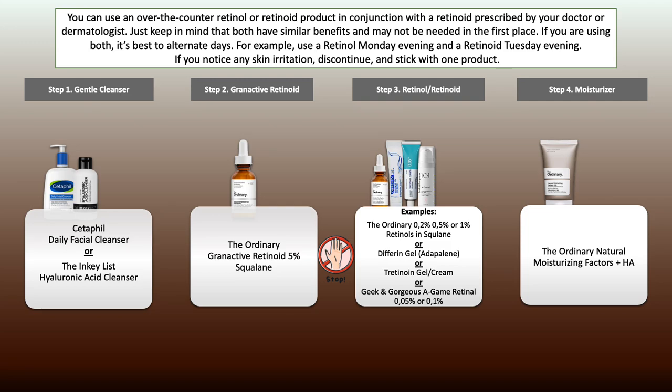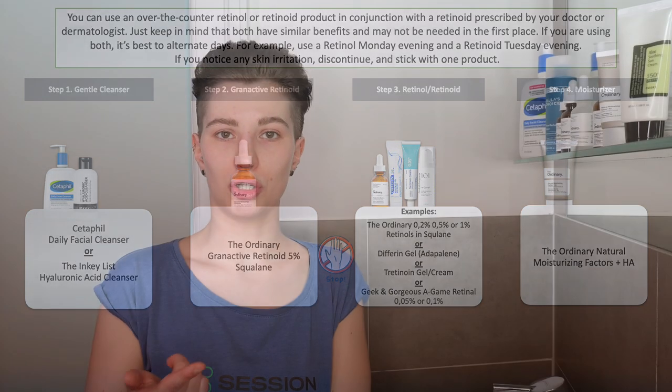And the last point: if you're working with granactive retinoid, please do not use other retinoids or retinols in that same routine — such as tretinoin, differin gel, or retinol or retinal. Please just choose one: either your retinoid, retinol, or granactive retinoid. If you have multiple retinoids at home, alternate between them in the evening so you can still use them up, but don't use multiple retinoids in the same routine as this creates a high risk of irritation.